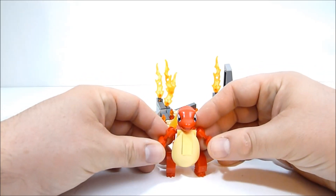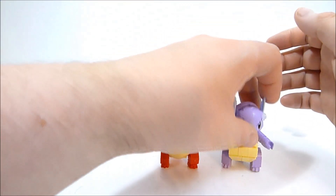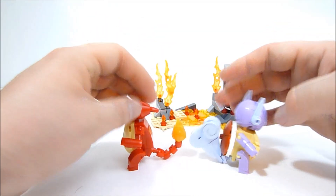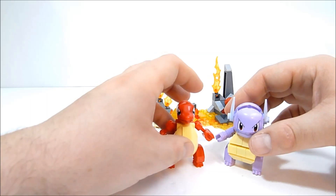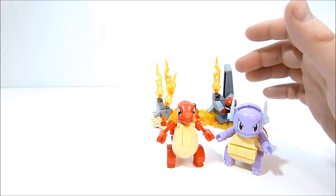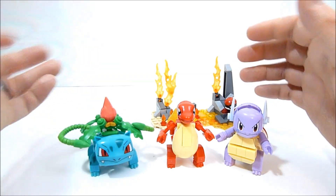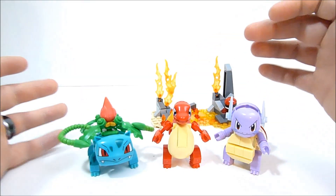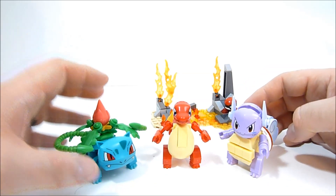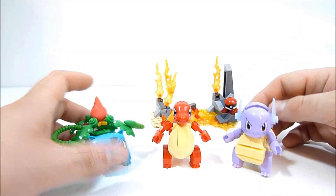He does seem to be the smallest of the mid-evolution figures. Here he is next to Wartortle — they're about the same height but Wartortle just seems much more solid, mass-wise. And here's with Ivysaur — yeah, they're about the same size, but maybe Charmeleon is just slimmer because he's more of a scrapper. We get a weird toad and a turtle, but it works — they look good together.